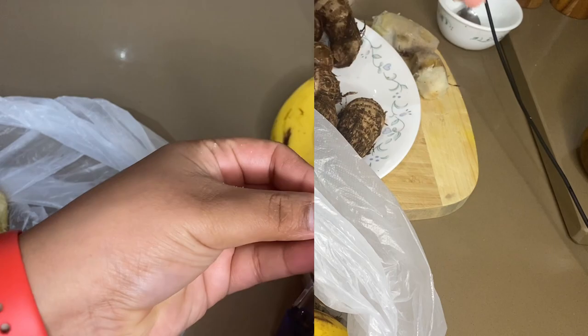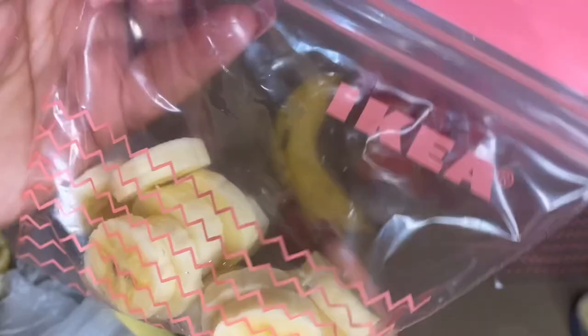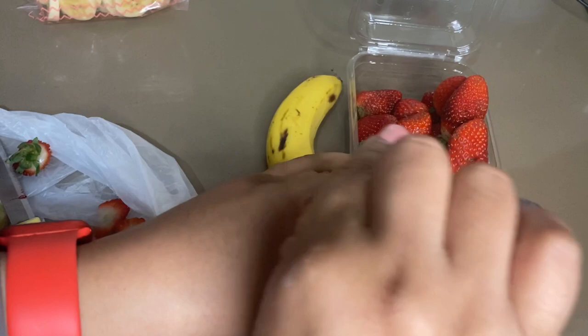Sometimes we buy fruits or vegetables in bulk. With fruits like bananas that become very mushy or overripe, before they get spoiled and thrown in the bin, you can cut them and keep them in the freezer. This goes for any kind of fruit — here I have strawberries and bananas that I bought in bulk.